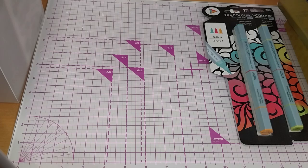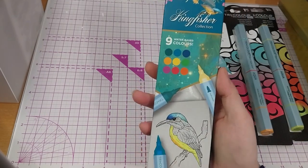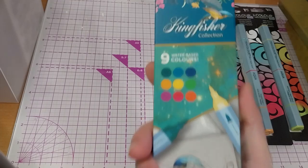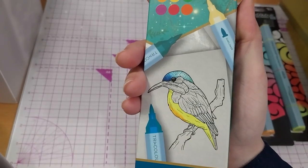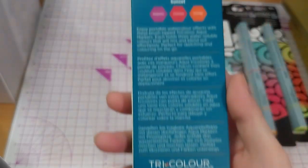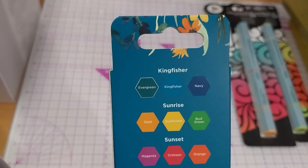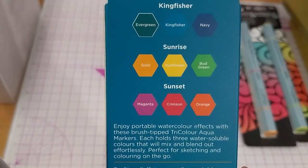Here is another Tri-Color Aqua — this is the Kingfisher Edition collection, three pens so nine colors. I'm getting this full-set syndrome where I have to get all of them. Luckily there aren't very many Tri-Color Aquas. The Kingfisher Pen has Evergreen, Kingfisher, and Navy. Sunrise Pen has Gold, Sunflower, and Red Green. And Sunset has Magenta, Crimson, and Orange.